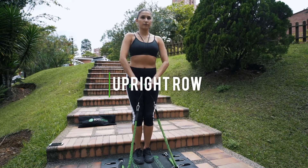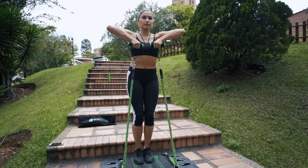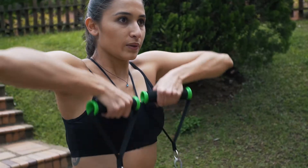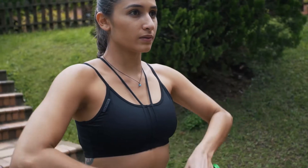Upright row. This works your delts and traps. Focus on moving the handles in a straight line up the body.